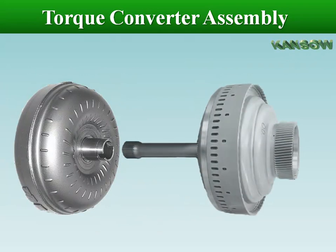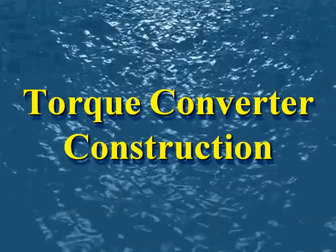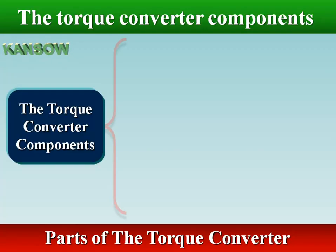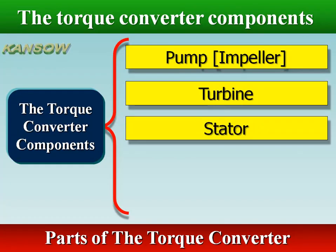The torque converter transmits the engine torque to the driving devices — clutches — through the turbine shaft. By engaging the clutch, torque is transmitted to planetary gear sets. The major components of the torque converter are the impeller, turbine, stator, and lock-up clutch.